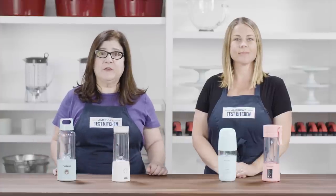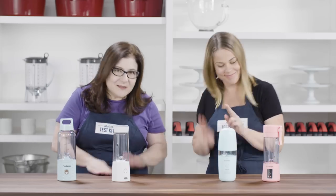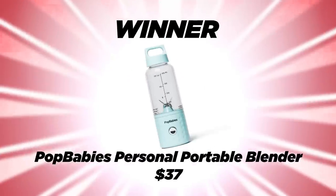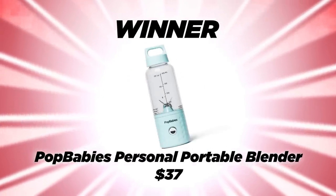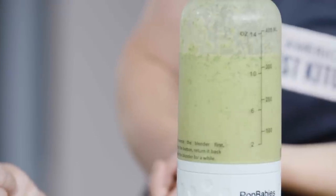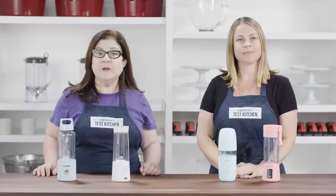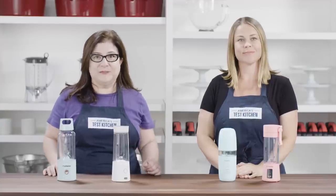Generally most of these little blenders were okay, but one really stood out to us. The Pop Babies Personal Portable Blender at $37 was the best of the bunch. It blended perfectly, was super easy to use, and really easy to clean — it is our overall winner. For more info on our winner and the other products we tested, check out the links below. Leave us your questions in the comments and don't forget to hit that subscribe button.